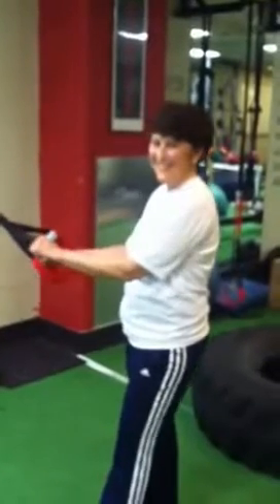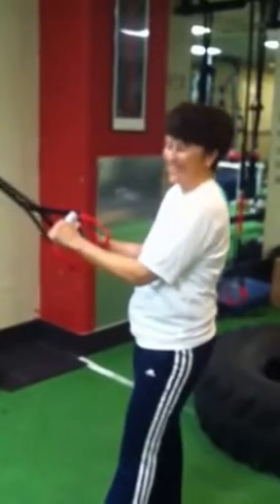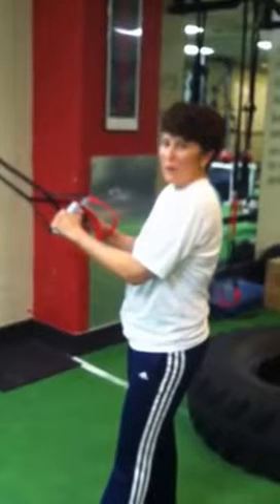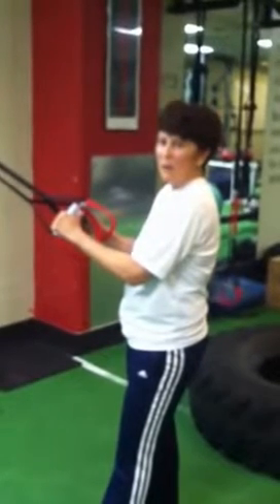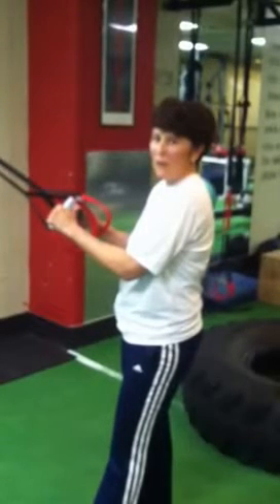Good morning everybody. I'm here with Susan O'Kane, our beloved member and hard worker. We're here to give you a glimpse of Susan's workout today, which is for weight loss and general body conditioning. She's a member of our Biggest Loser program.